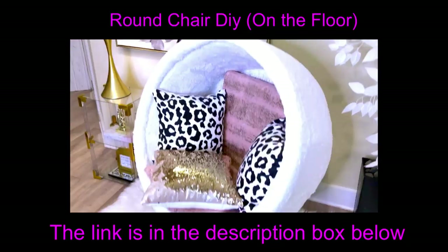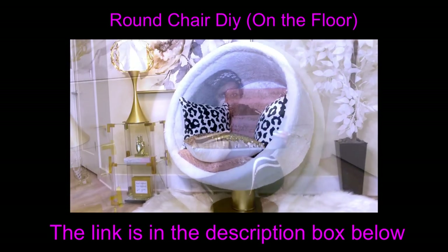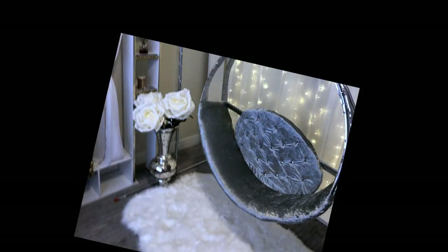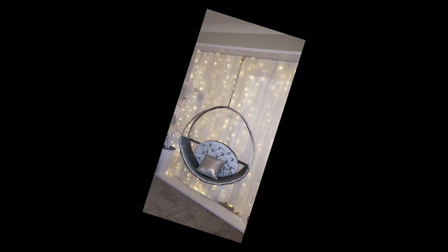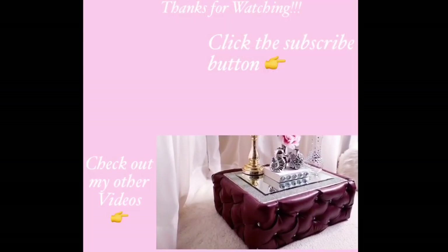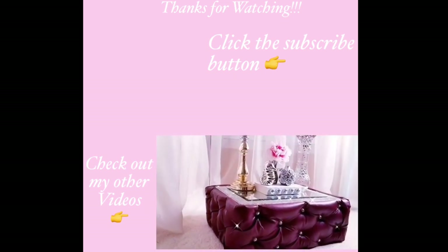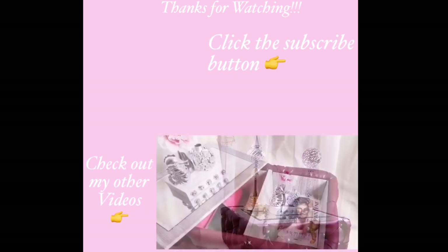I have another amazing chair DIY that I made some months ago and the link for that is down in the description box below. I hope you all enjoyed this video — don't forget to like it and share with your friends and family. Thank you guys so much for watching. I have other home decor DIY videos linked in the description box below, and don't forget to click on the subscribe button.